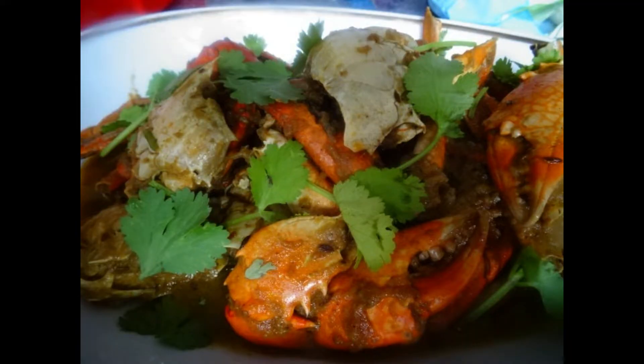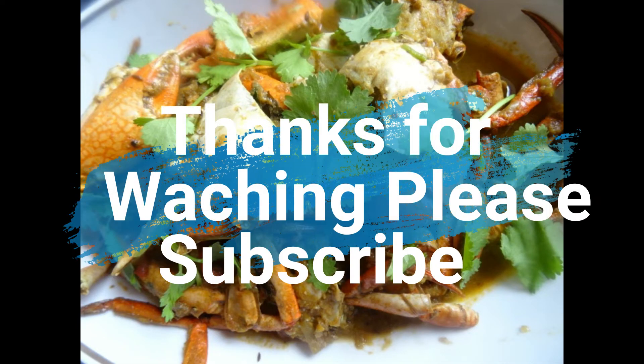Please tell us your comments. If you like this video, please like and share. See you next time. Bye-bye!